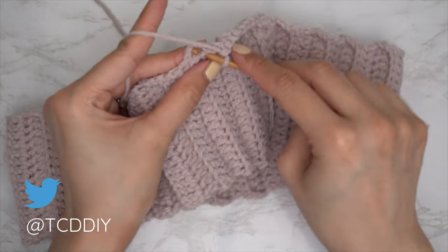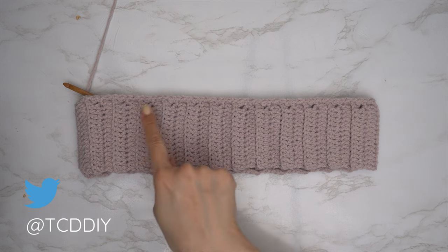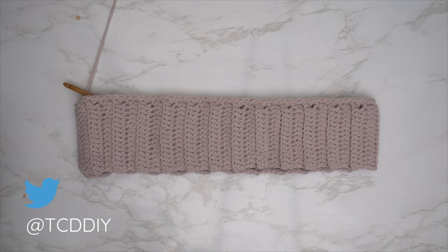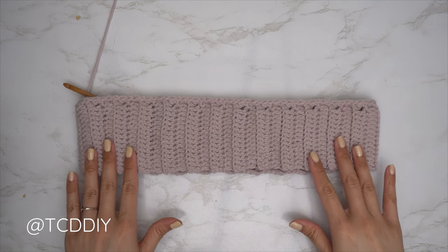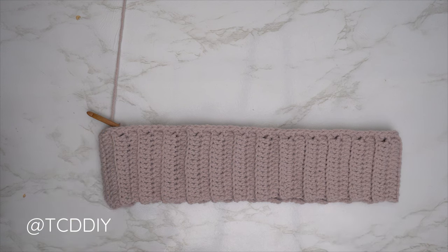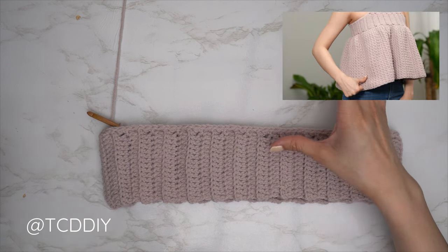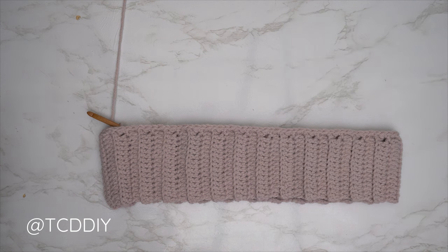Quick tip: this single crochet row is as wide as the piece can stretch, so after slip stitching into the chain space, try your piece on to make sure everything fits. If it's too tight, redo some stitches with a looser grip; if too loose, use a tighter grip. My single crochet row is finished. Now we're going to switch out to our six millimeter hook and make an odd number chain the length we'd like for the entirety of the top.